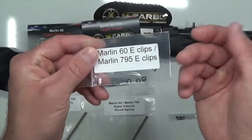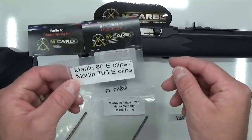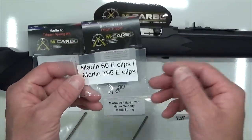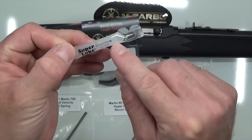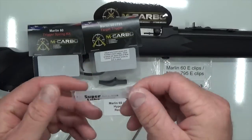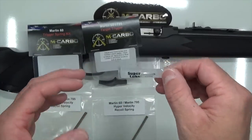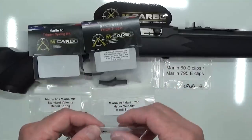A couple other must-haves: the Marlin 60 E-clips. You've got to have a few of these on hand, especially when you do the installation, because when we open up some of these older firearms, you'll see these E-clips just fall right off. Next up, patented grease by SuperLube. It's got PTFE, which is a fancy way of saying Teflon, so it's a Teflon grease. We apply this to the sear and hammer engagement surface to reduce that friction and further enhance the trigger pull.